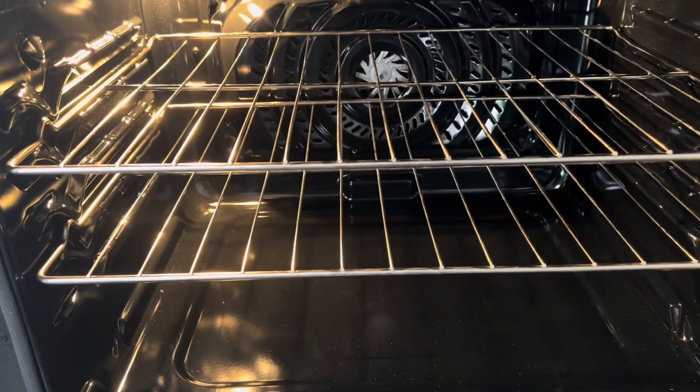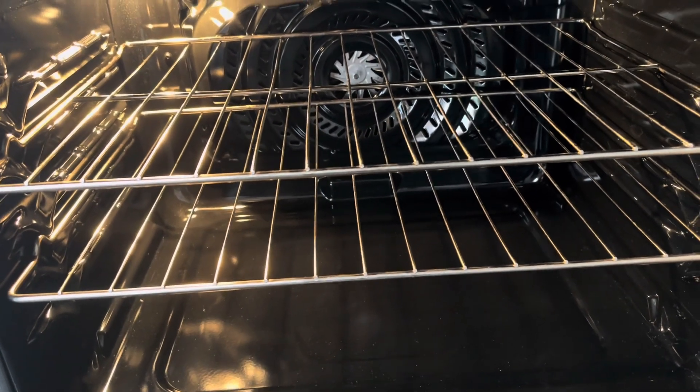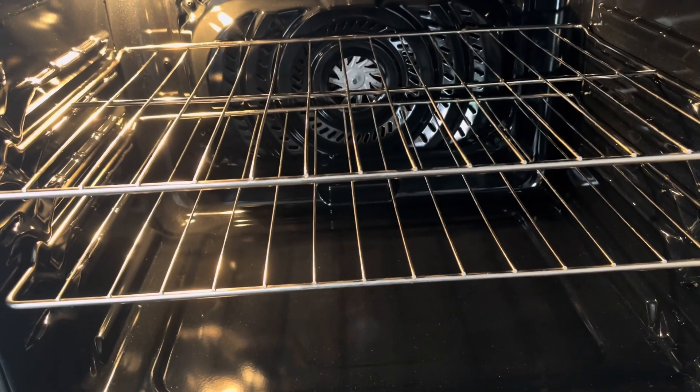If you are in need of a stove, this electric stove with the glass top from Frigidaire is a good option.